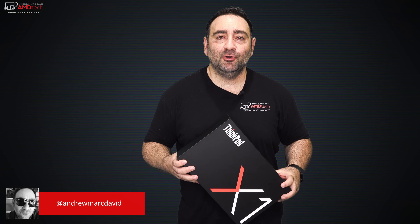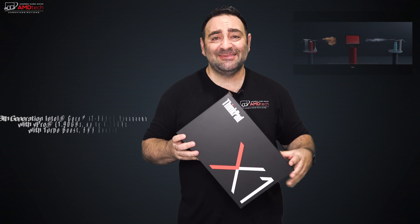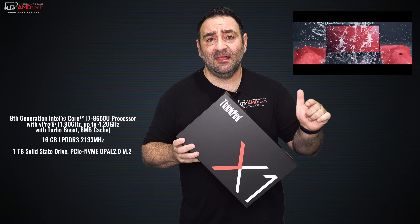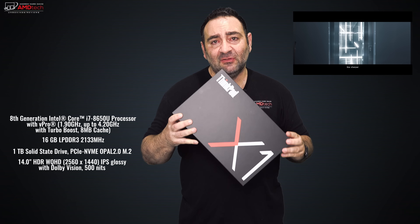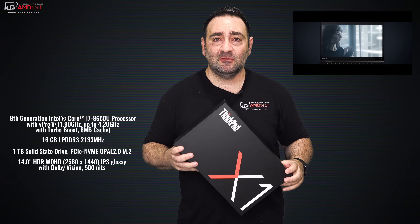I recently reviewed the Huawei MateBook X Pro and loved it so much I gave it my Editor's Choice award because it was the most forward-thinking laptop in a long time, really checking all the boxes you'd want in a portable. But I also had my eye on this — the Lenovo ThinkPad X1 Carbon 6th Generation, new for 2018. It's been out for a few months already and they've been having some great sales, so I picked one up. This is their top-of-the-line model with the 14-inch HDR Dolby Vision display.